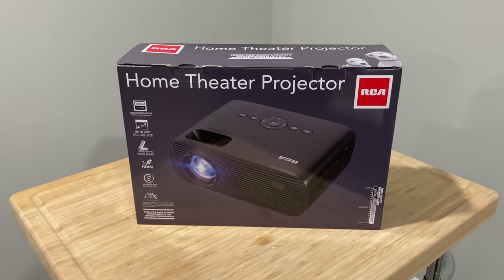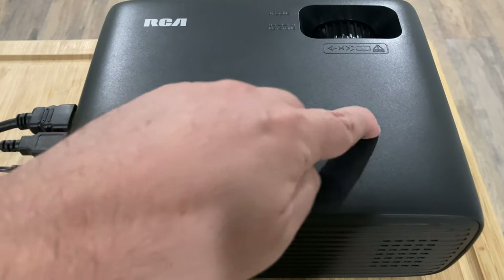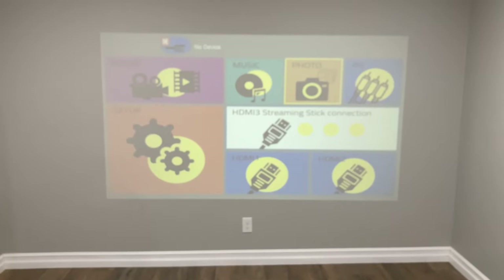This RCA projector, model number RPJ280, was an early Black Friday item at Walmart. TVs are usually a big to-do during the holiday season, but what if you want a big screen without a big price? That's why this projector might make a nice gift.